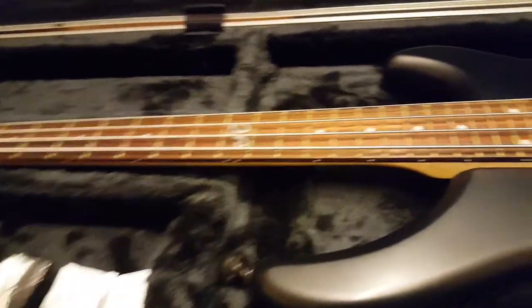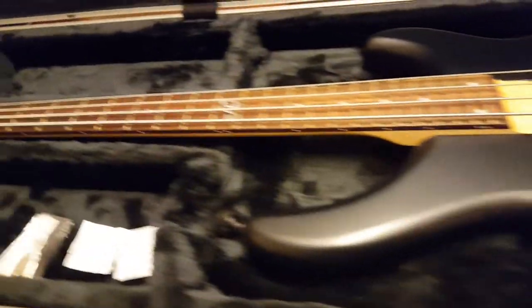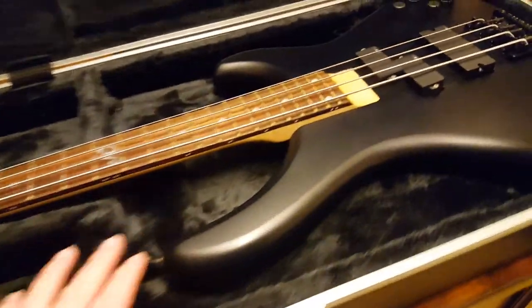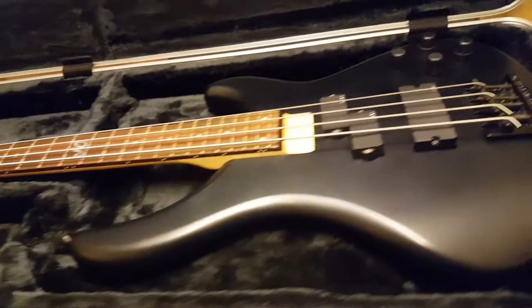This is a John Campbell signature bass. They don't make them anymore — they made them for a very limited time, only out of the Japanese factory. You can see a signature there on the truss rod cover. This is new old stock left over from a dealer here in the UK who went out of business.